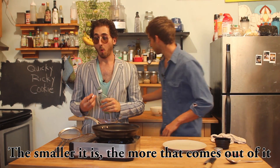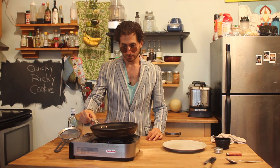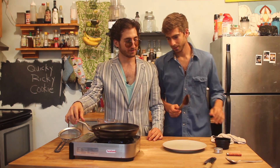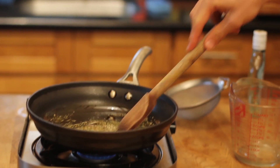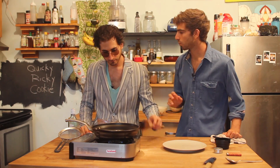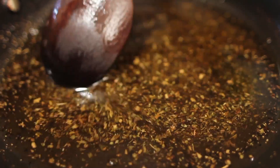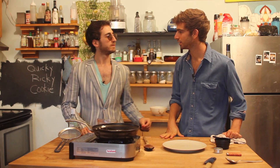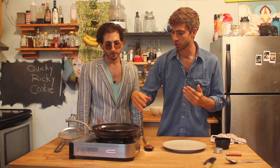Give it a little stir with a wooden spoon. Mikey, how long are we looking before we can get a hold of this stuff? So once the herb is in there, Ricky, it's going to take about 20 or 30 minutes. You've got to be patient here — you really have to extract the good stuff out of the herb. Every few minutes, give it a stir.